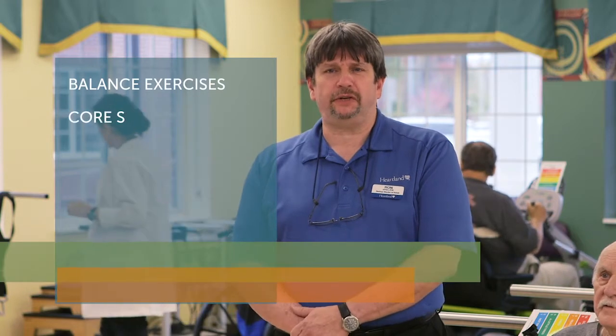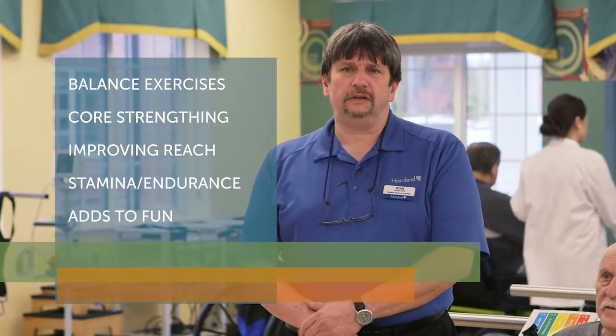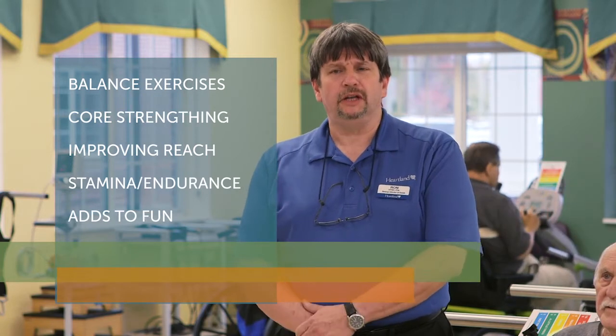We're going to explain why we use the Wii system here in therapy. We use the Wii addressing balance issues, core strengthening, and endurance issues. It's a big help because it's kind of a fun game, so the patients really don't realize they're exercising some of the time.